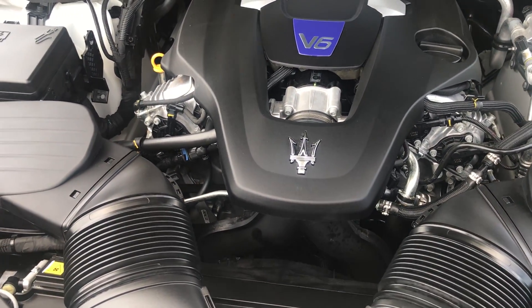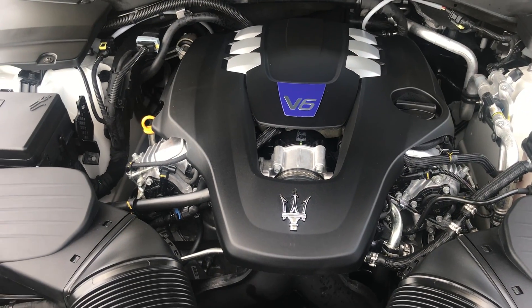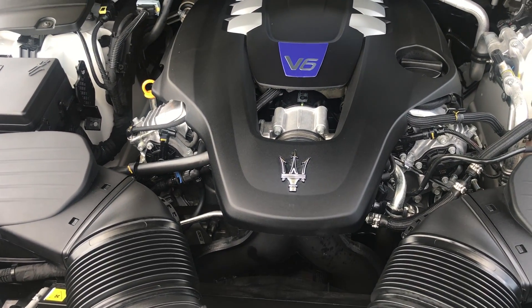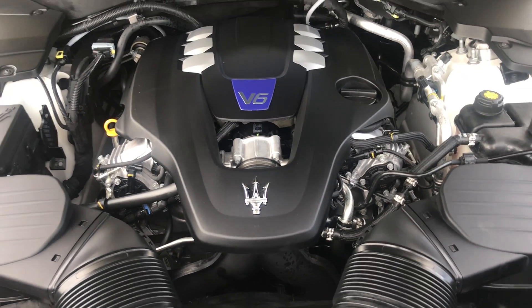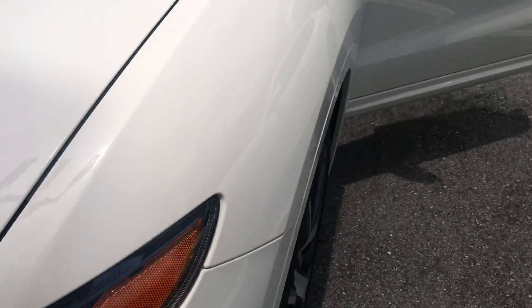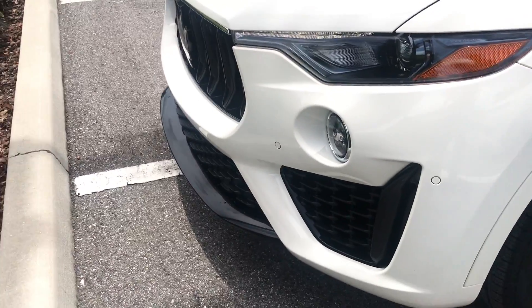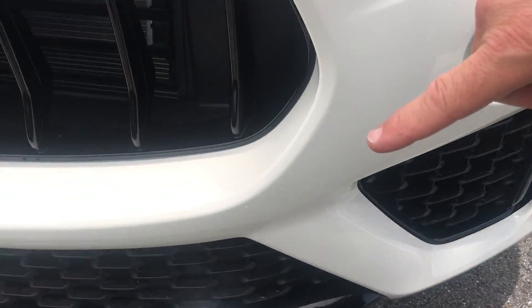This is the 3.0-liter, more souped-up 424 horsepower S version, hand-built by Ferrari in Maranello. Keep in mind that for 2021 and 2022 there will be no more Ferrari engines in Maserati. The Grand Sport also has a sharp carbon fiber lower spoiler.